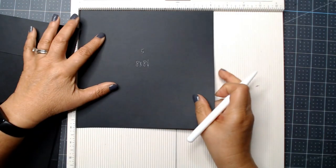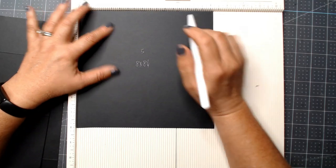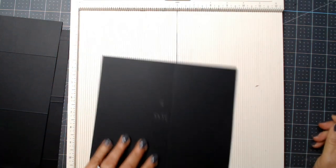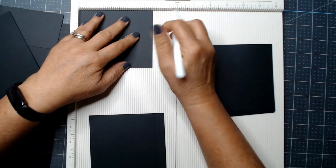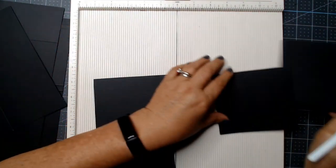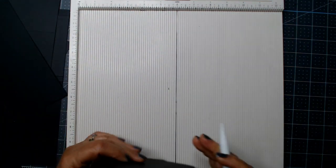And then piece number five, eight by eight and a quarter. With the eight and a quarter side at the top — make sure you don't mix it up — score at a half and four and a half. I might as well score the waterfall pieces too. For our four by four and a half inch pieces, I'm going to score at four. It's easier than scoring at a half, so when we fold that flap down, the waterfall will be a four by four inch size. We don't miter these corners.